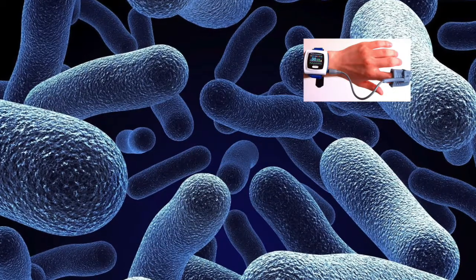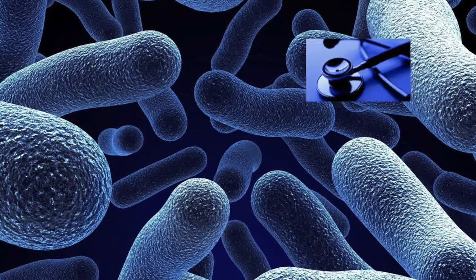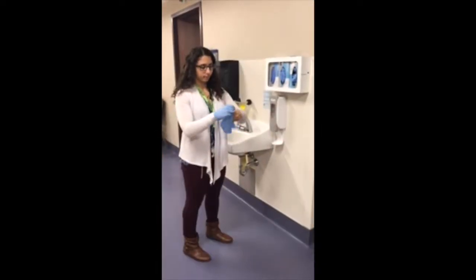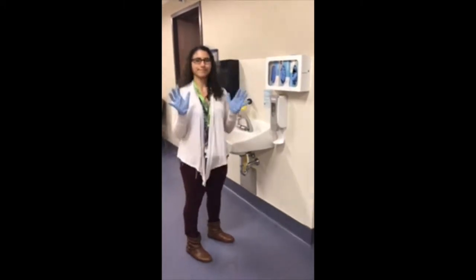These include pulse oximeters, thermometers, blood pressure cuffs, and stethoscopes. Before entering the patient room, be sure to perform hand hygiene. Then, putting gloves on, clean each piece of equipment following the hospital's patient care equipment cleaning protocol.